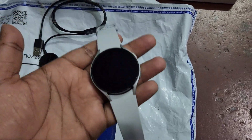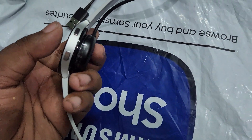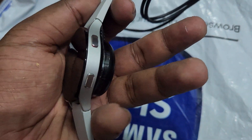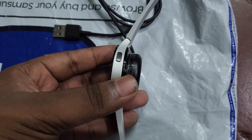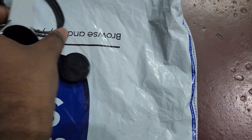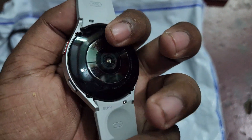The straps look very smooth. I love this color — I chose white. Here you can see the magnetic-based charger; it will automatically attach when you bring both sides near each other. On the other side there is a USB connector port. Now let's turn on this watch — it's time to power it on.